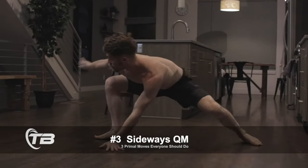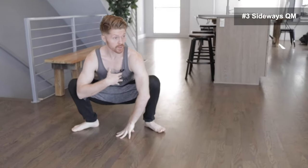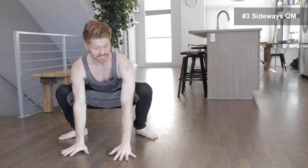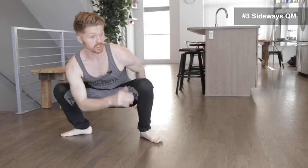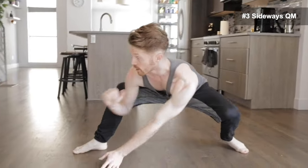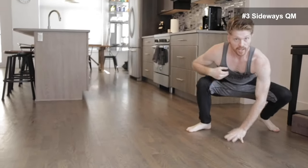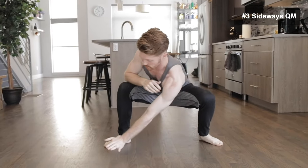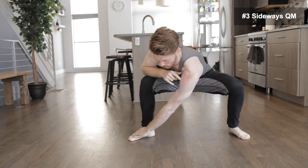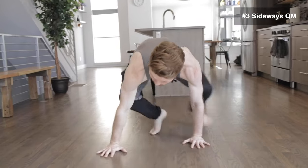Problem move number three is the sideways QM. This one is a lot of fun but takes some mobility. Get down with hips low, chest as upright as possible but leaning slightly forward so you have weight on the hands. This is also going to develop upper body strength, as well as mobility and flexibility in the legs, as you step side to side. The trick taught by the founders is you want to be able to step with the hand basically to the opposite foot — though as a beginner, start with smaller steps.